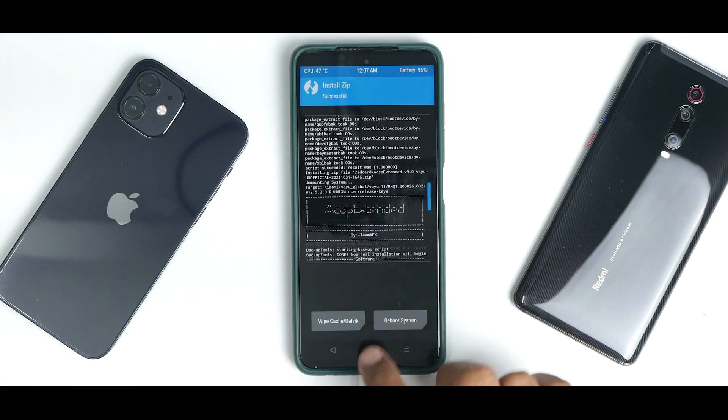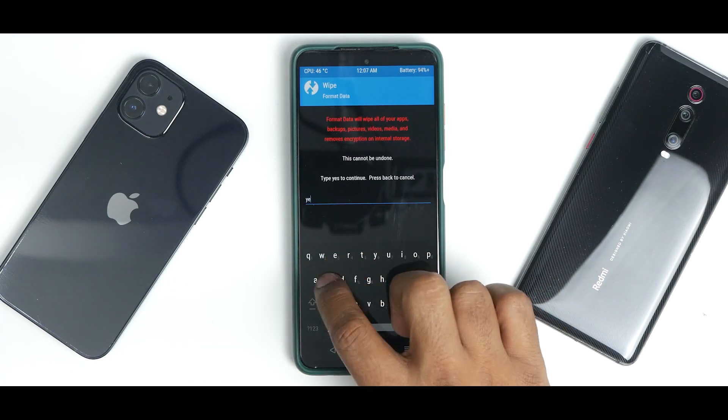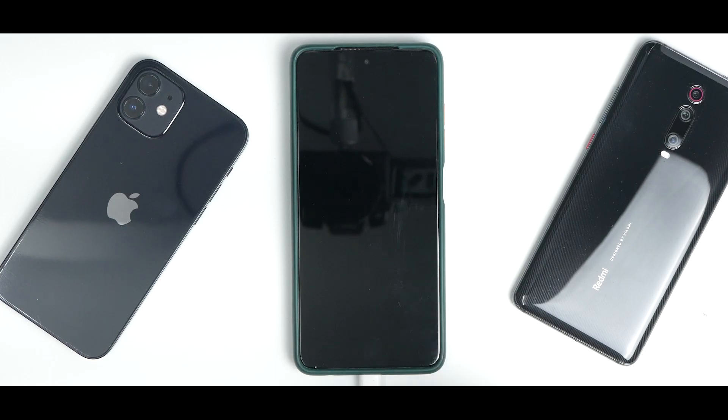Everything has been flashed with no errors. Go to the main screen, go to Wipe, go to Format Data, and type 'yes'. Then reboot system. We've flashed the ROM, the MIUI 12 firmware, and DFE — which means we are safe and should not have any bricking issues since we are not using MIUI 12.5 or a custom ROM based on MIUI 12.5 firmware.